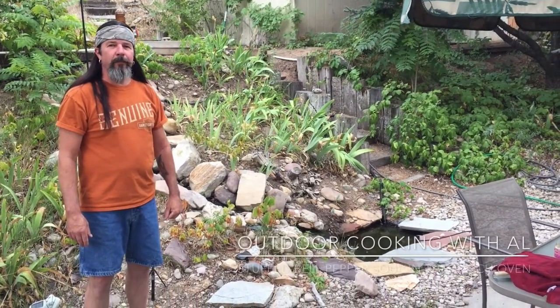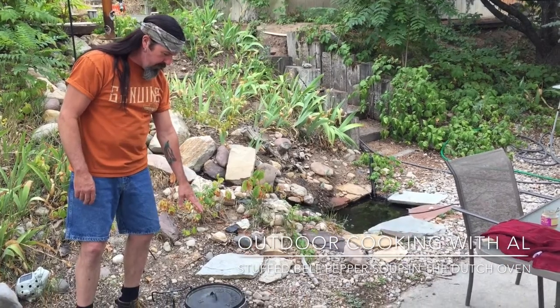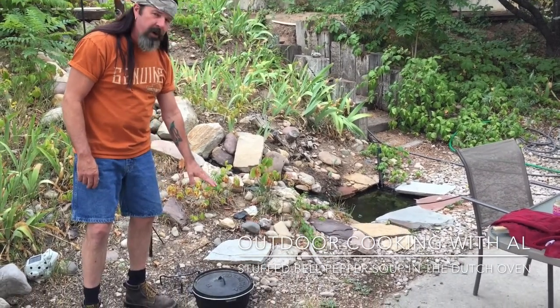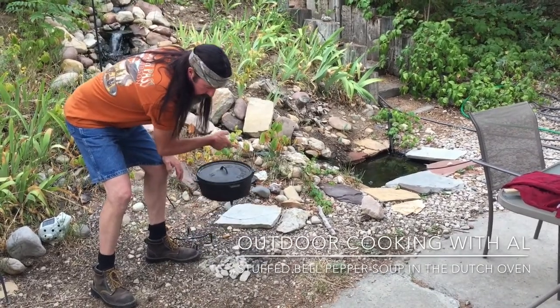Today we're gonna make some stuffed bell pepper soup in the Dutch oven. I have my 12-inch Dutch oven here, made by Camp Maid, and I got 20 coals underneath. It's been preheating for about 10 minutes.